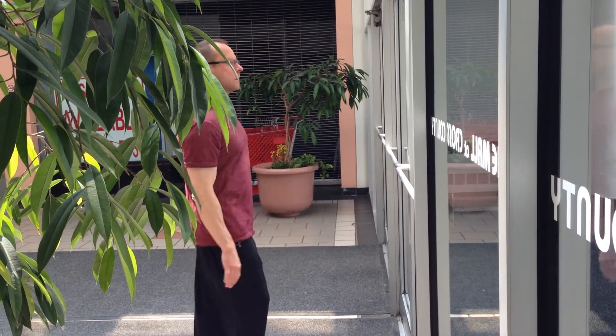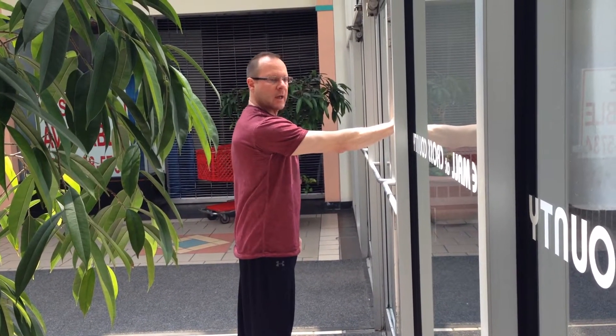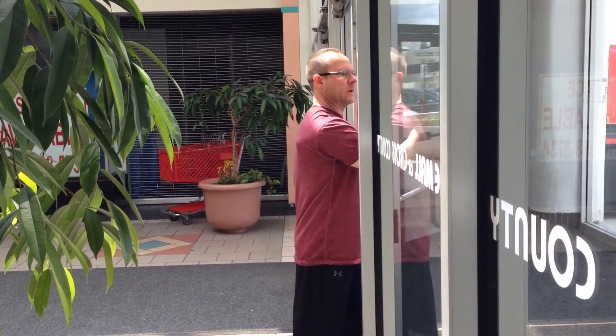So I walk towards the door, I press it and I feel a little bit of compression on the door. Once I feel a little bit of compression, I walk towards the door as I move my arm in.